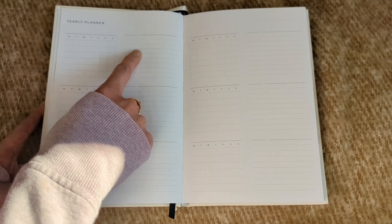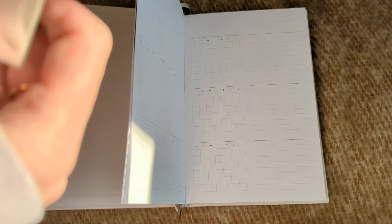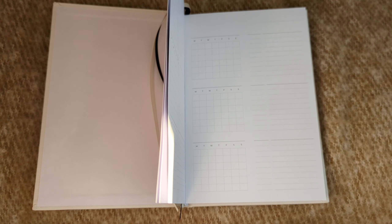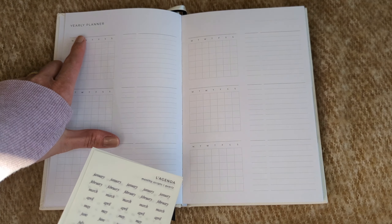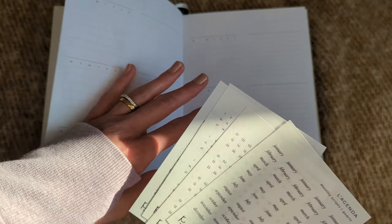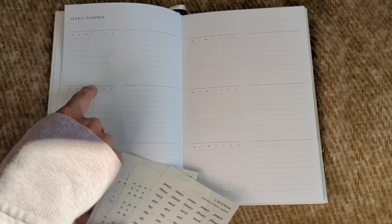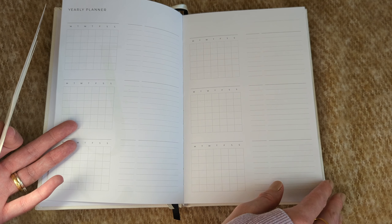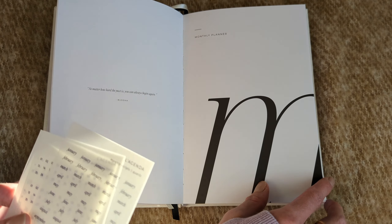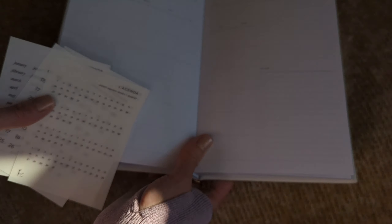We have a yearly overview with the different months, and on the right-hand side you can write down important dates for that month. She also has stickers that come with the planner. For those of us who don't love our handwriting, you can use the stickers for the months — just take one off and place it corresponding to whatever the month is, so it looks nice and neat.